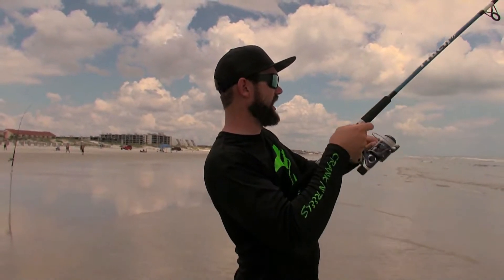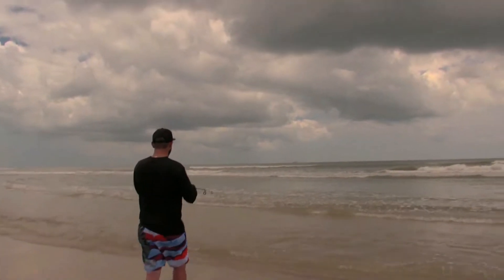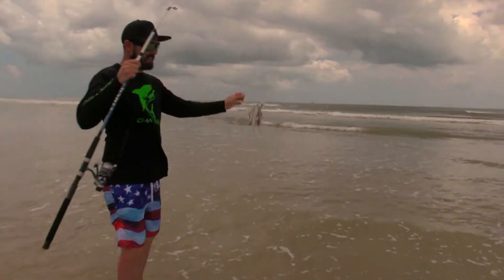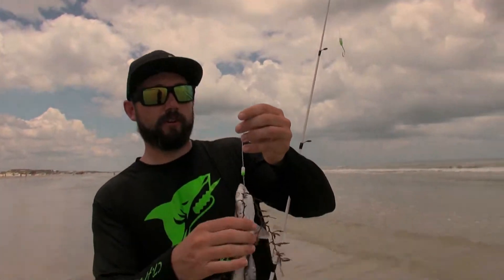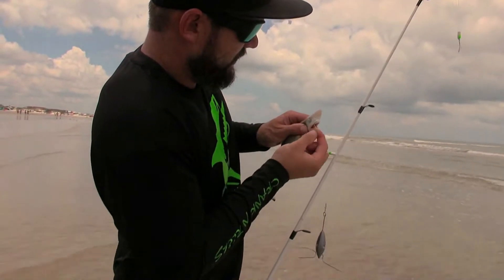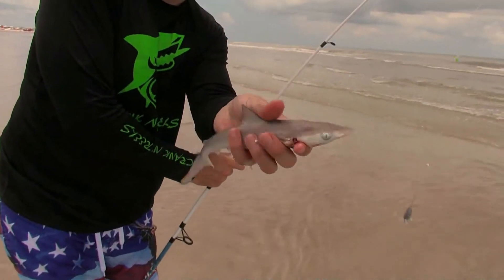Not sure yet, just getting him over the last sandbar. A little sand shark — caught him on some mullet with the Pompano rig. Oh yeah, over the last bar — there we go. Nice sand shark guys, hopefully we get a bigger one.